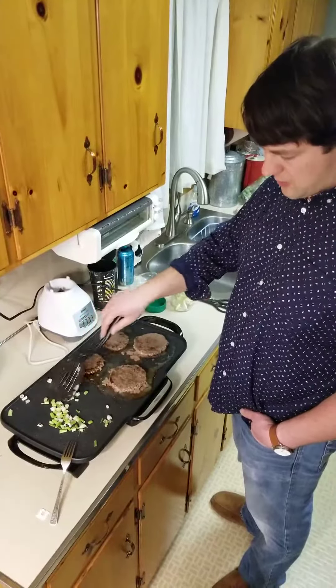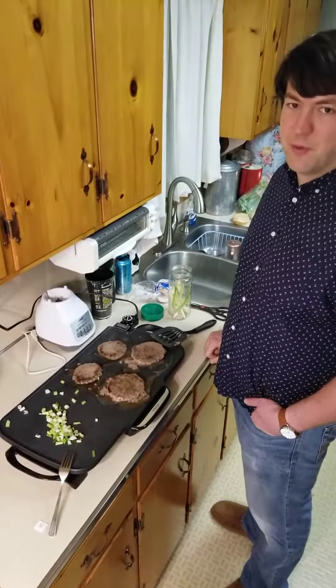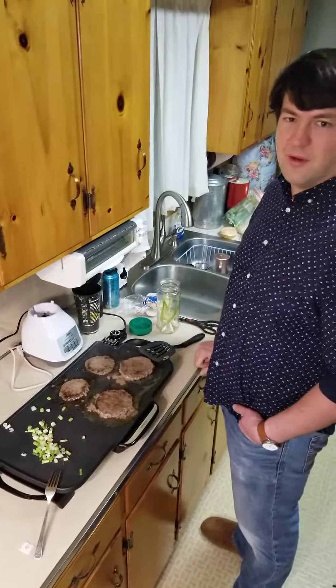I'm probably going to slap the hamburger buns on here to toast them right before I eat. But you can also use it for a lot of other stuff. We also use it to make breakfast — pancakes, waffles, sausage, bacon, potatoes, everything with it.